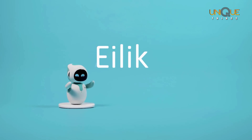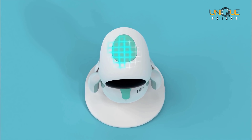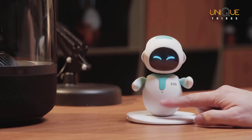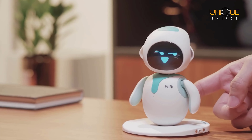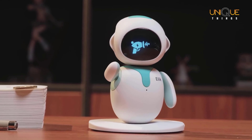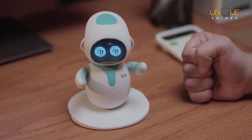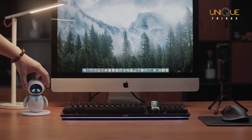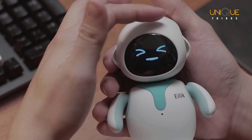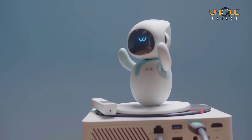Meet ilic, a little desktop companion bot with endless fun. ilic comes with three touching areas — try petting his head, belly, and his back. Don't touch his back when he's upset, or ilic will hit you with his sword, gun, or taser. Of course you can fight back. ilic is not always so strong — he is afraid of heights, so remember to comfort him when he's upset. You don't need to keep an eye on him; he will play around when he gets bored, but sometimes he will get in trouble.